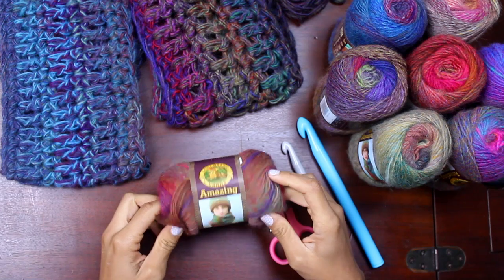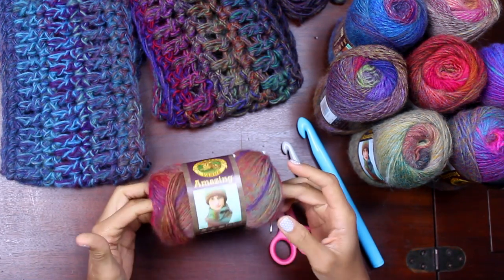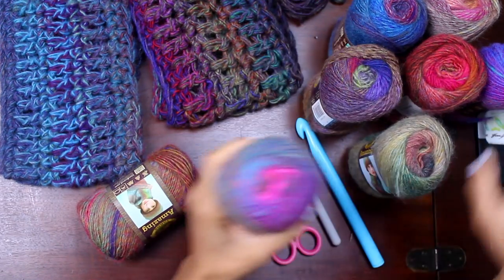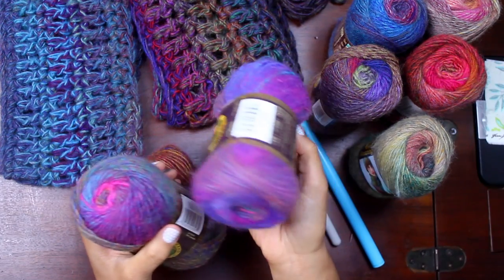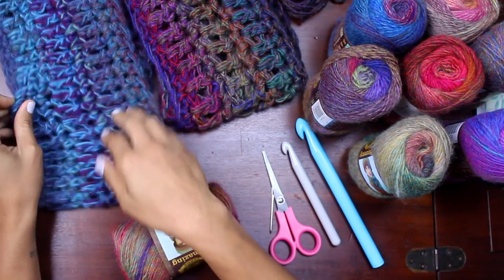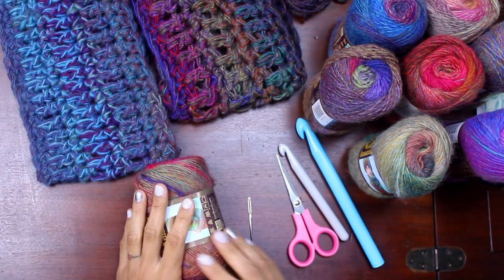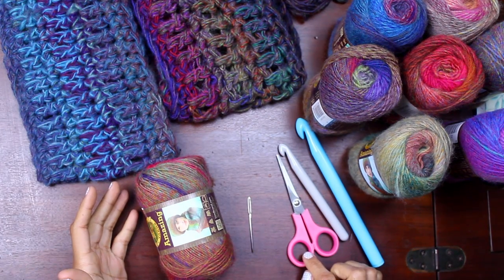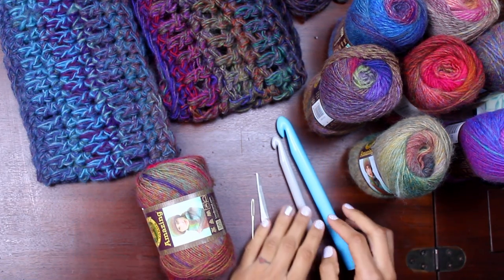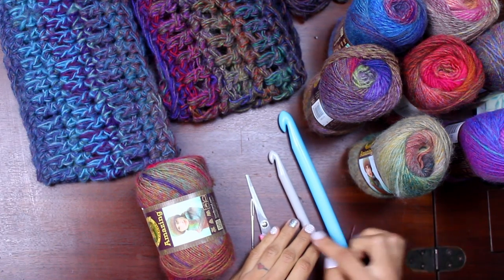To create one of these 45-minute cowls, all you're going to need is one skein of Lion Brand Yarn's Amazing Yarn. I have a few other samples here to show you, just to show you some of the different colorways that it comes in. I love that you get so much variety in just the one skein of yarn, and once it's crocheted out you can see the texture and the complexity — it looks a lot more difficult to make than it really is. You'll also need some basic crochet supplies: a pair of scissors, a tapestry needle to weave in your ends once you're done, and two crochet hooks.